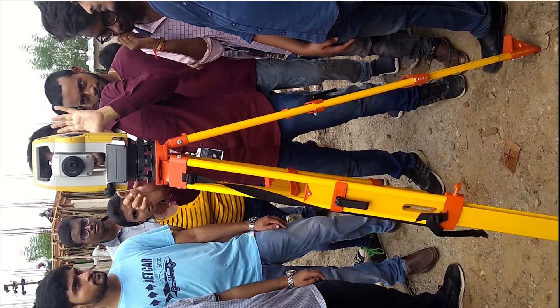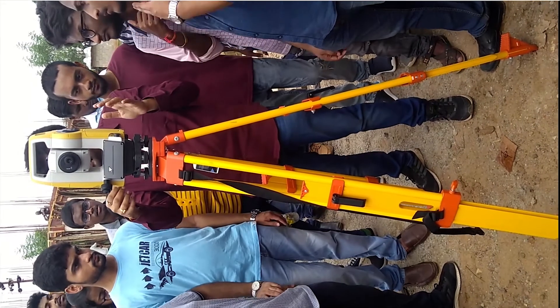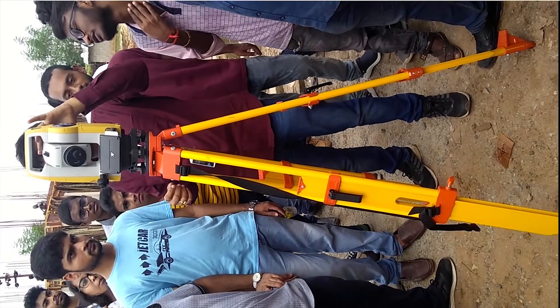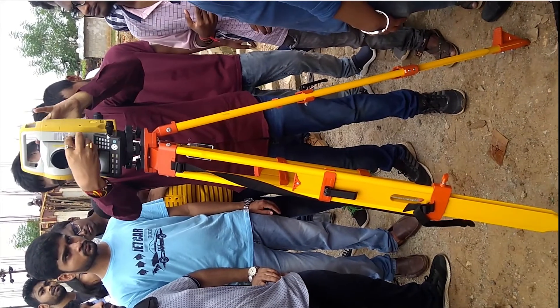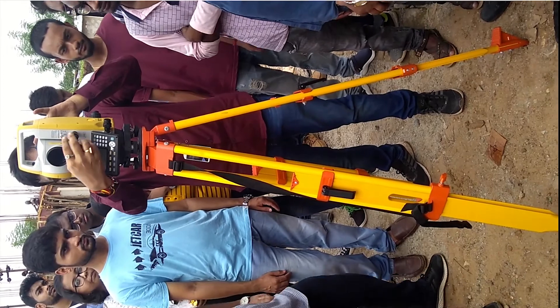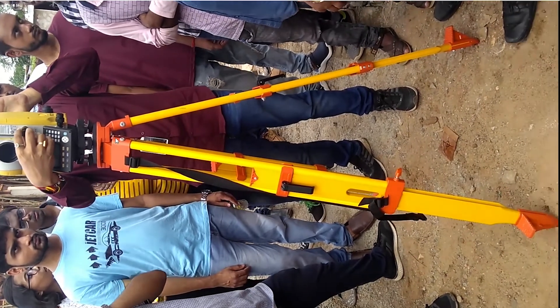The upper portion of the telescope can be used for sighting objects before taking measurements. Measurements can be taken with the help of a reflector like a prism, or non-prism mode is also available. There is an LED screen and keys by which we can enter data and take our measurements.